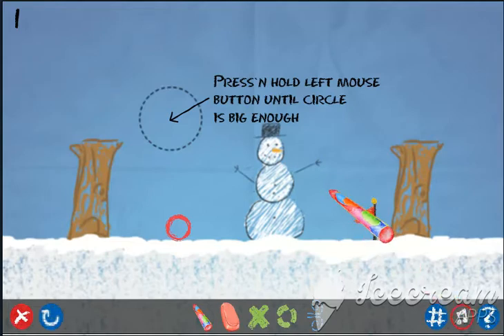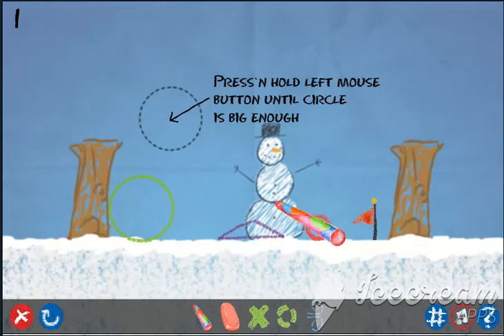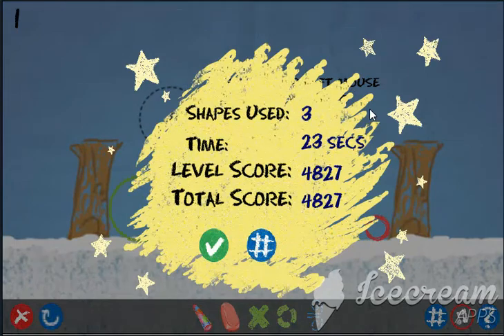All right guys, so today we're going to be playing this game called Magic Pen. Basically, you just press and hold the left mouse button until the circle gets big enough, kind of like this, and you try to create shapes to help that circle get to the flag. So yeah, that's basically how you play it.